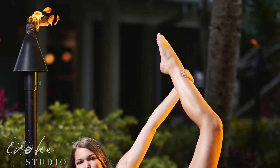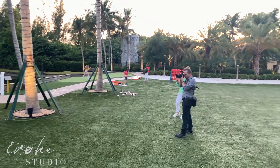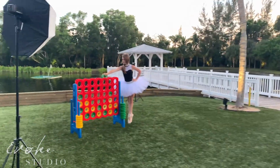This is what you do when you have a giant Connect Four game — you get an excellent dancer, put her in a tutu, and play. This is a two-light setup: a key light camera left and a kicker light camera right, shot on 85mm 1.4.